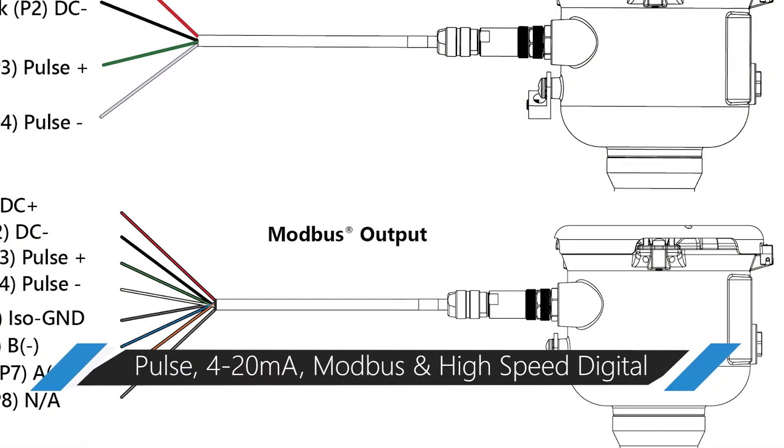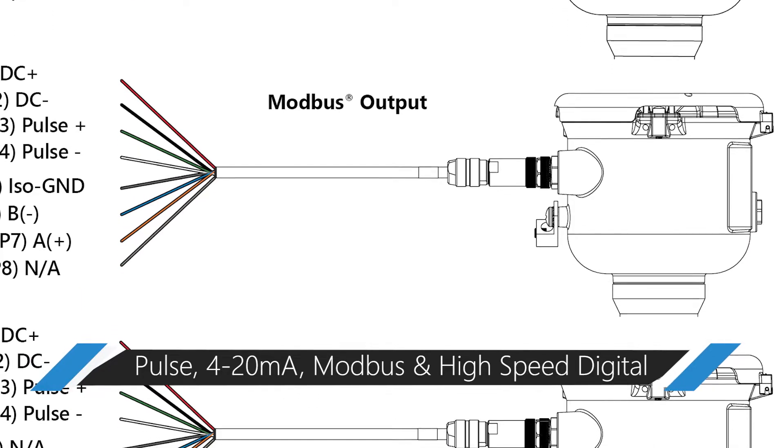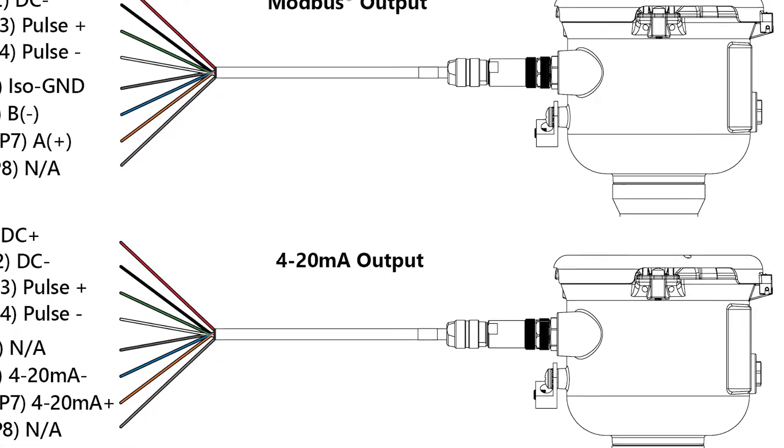Pulse output comes standard on all of our units, and 4 to 20 milliamps, Modbus, and high speed digital output options are also available.